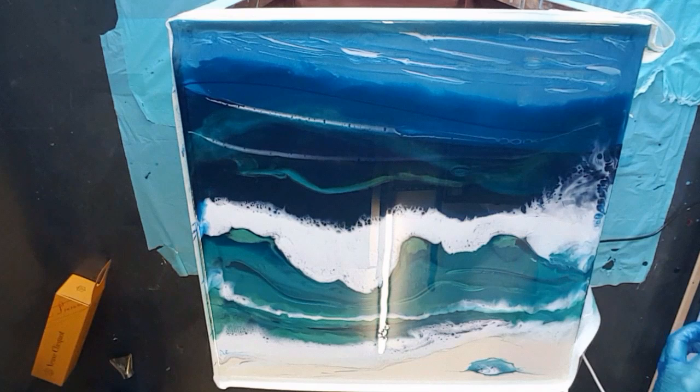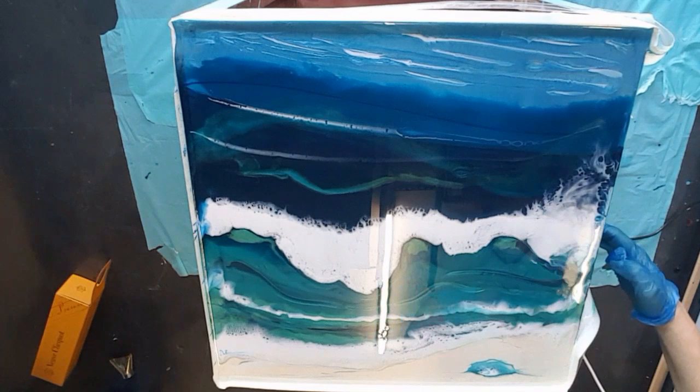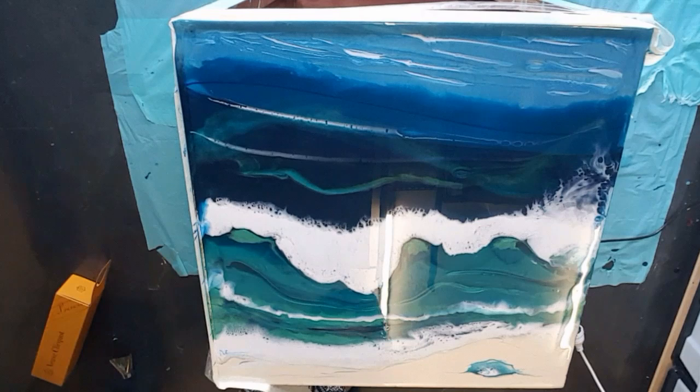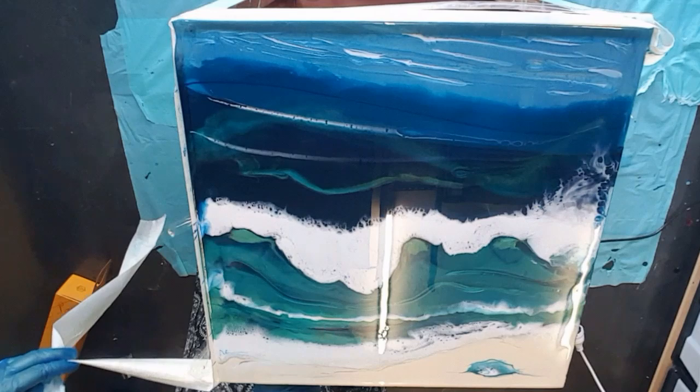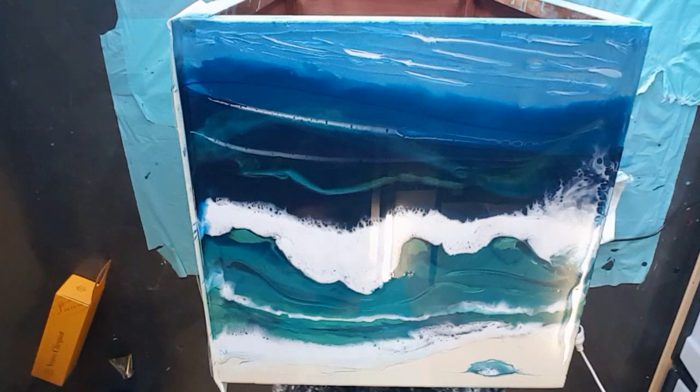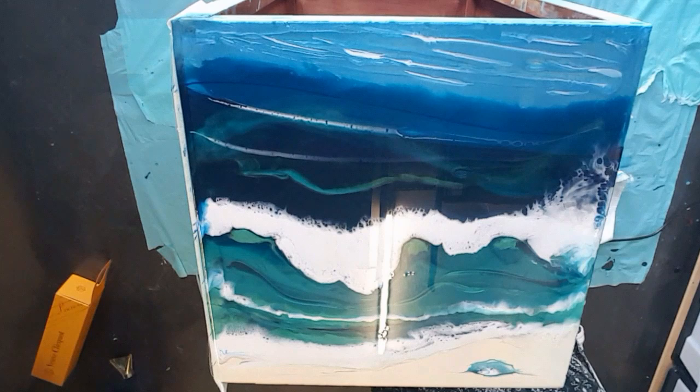I want it nice and clean and ready for my next side. I'll take this tape off now and it's going to set nicely. I'll wait probably half an hour or so and then take it off. I'm just cleaning my scissors now. That's it guys — I'll come back with a close-up in a minute so you can have a look.